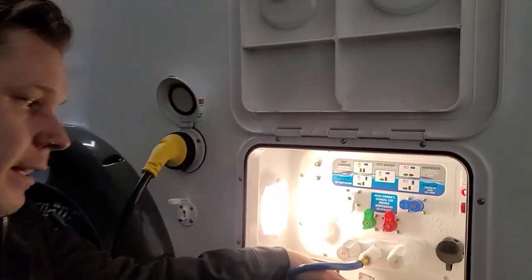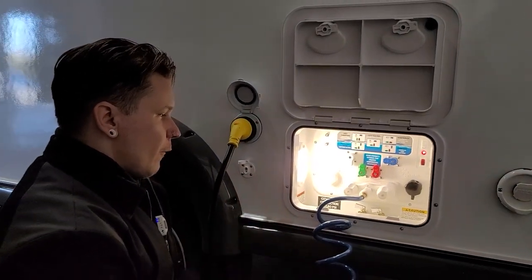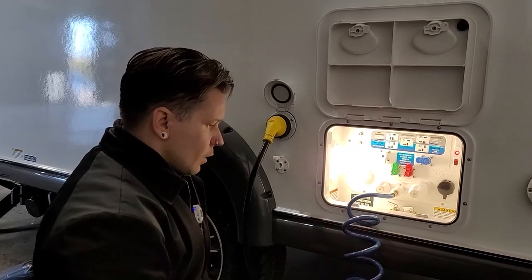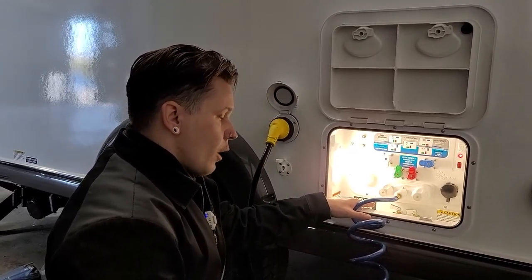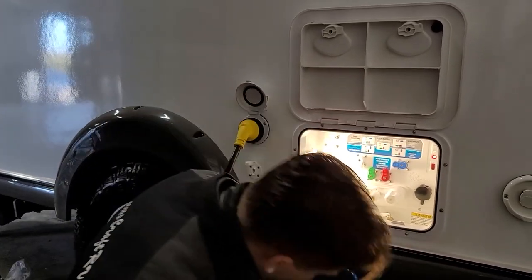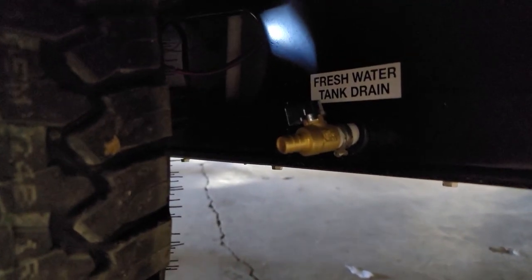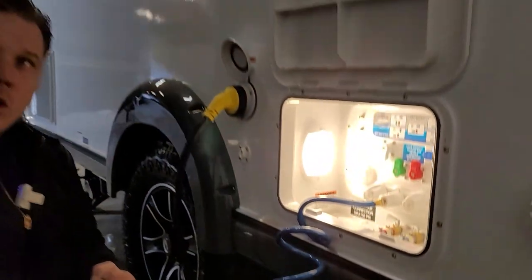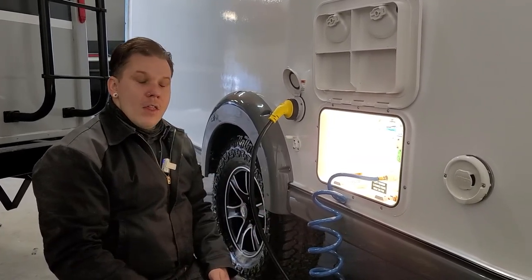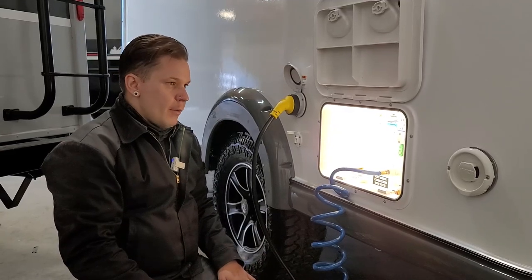Also in this compartment, we have our low point drains. Manufacturer recommends that anytime the unit is going to be in storage for more than seven days, purge all the water from the system — it's very important to keep things sanitary. That is all done here. We open up the low point drains, which will drain everything between the water source and the fixtures. Then down on the underside right behind the tire, we have our freshwater holding tank drain. Open all three valves to drain the freshwater holding tank, the point A-to-point B plumbing, and lastly the Alde — those drains are underneath the bed area on the inside.